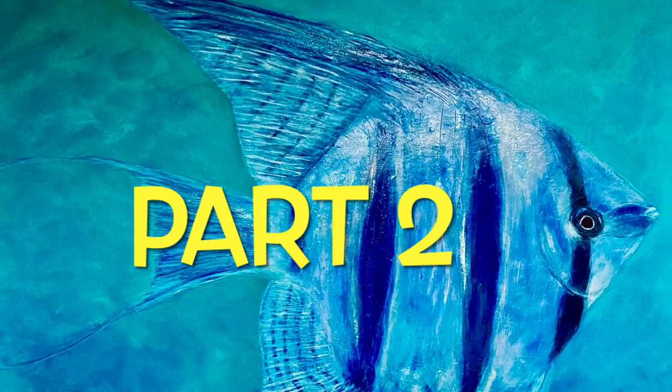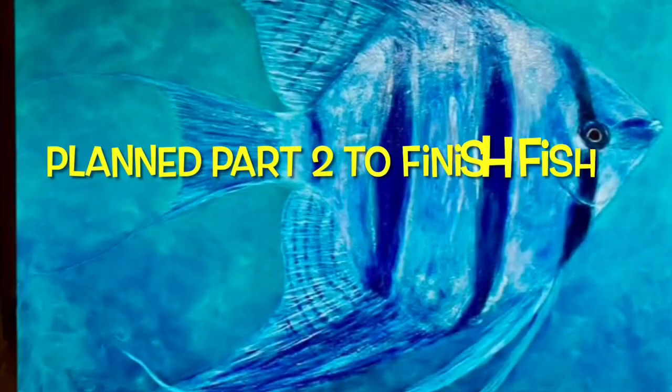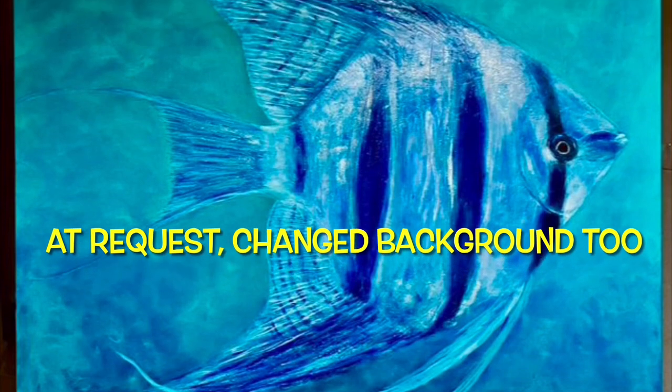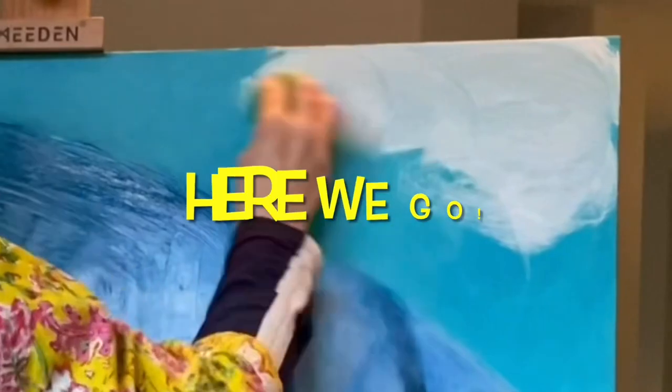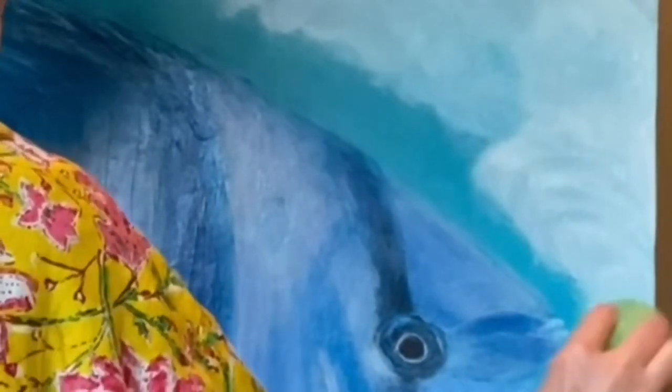Hi everybody, Mary here. So here's part two — but this is part two with a twist of the angelfish. I had planned just to do the fish and finish up, but my husband, after looking at it for several days while I was away, thought that the background was too dark, so he suggested white.